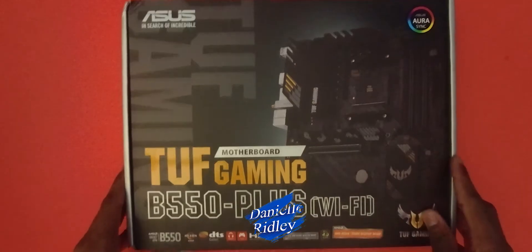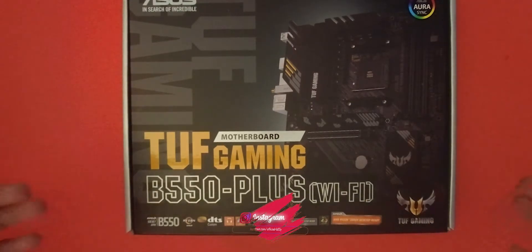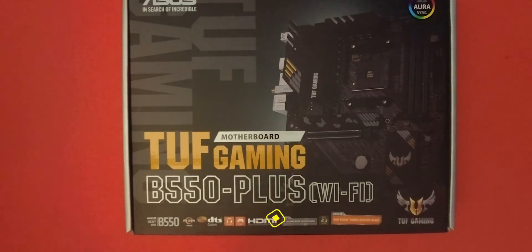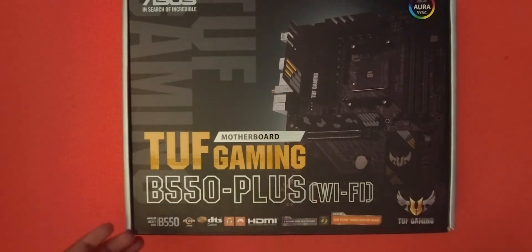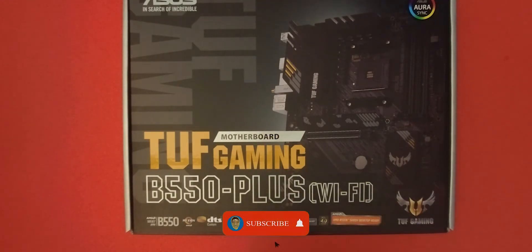Hey, what is up guys! Today we're going to unbox this motherboard right here. This is the ASUS TUF Gaming motherboard — it's a B550-Plus Wi-Fi motherboard. Right away, this is AMD 5000X desktop ready, so we can run AMD 5th gen processors and the previous generation processors obviously. This is a gaming motherboard and it has Wi-Fi, which is pretty nice — not all motherboards these days come with Wi-Fi, but I prefer to buy one that has it so if I need it, it's there.